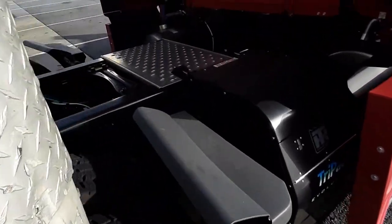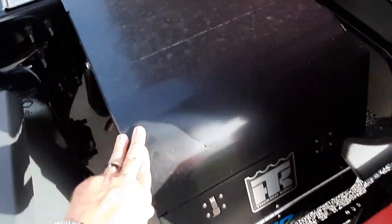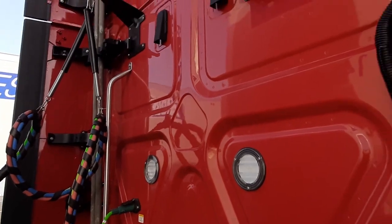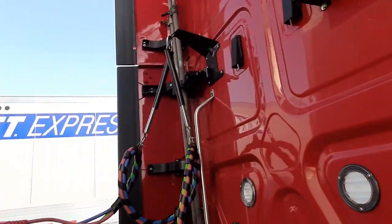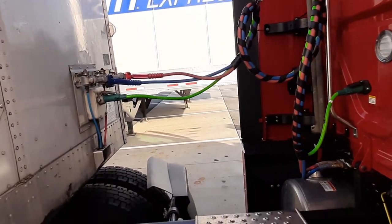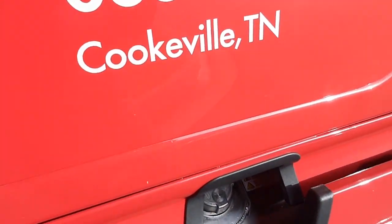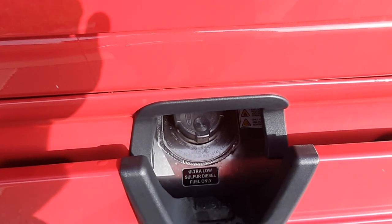Going around the side, nothing new here compared to our other trucks. We have Tri-Pak APUs — everything just looks the same. If you have any questions about any of this stuff, let me know. I've pretty much covered all of this in my other videos, nothing new back here. We have 100-gallon fuel tanks on each side.